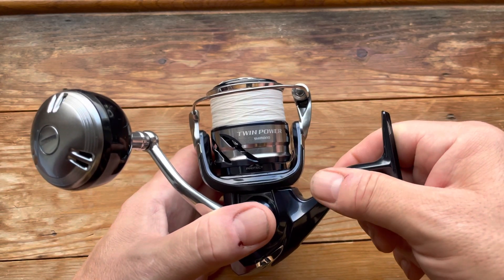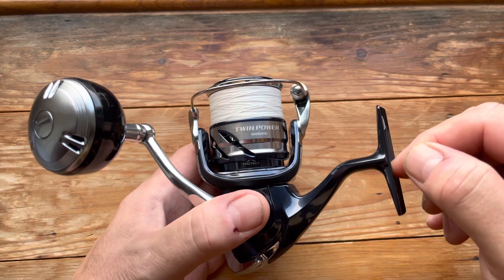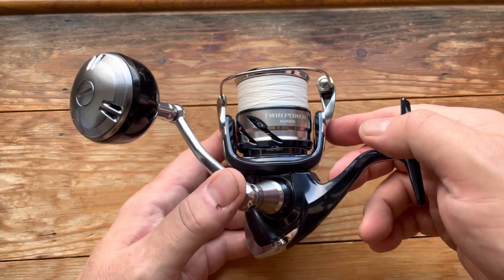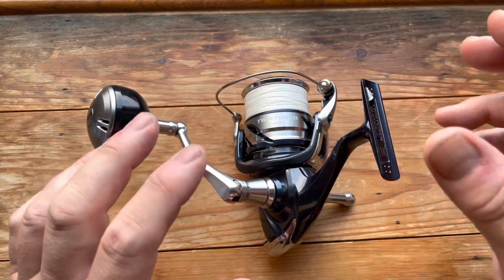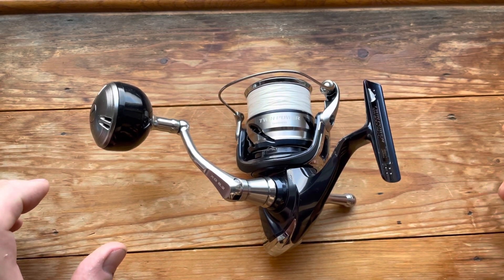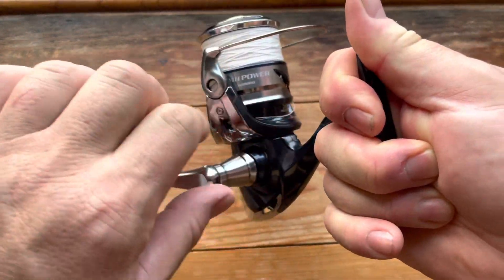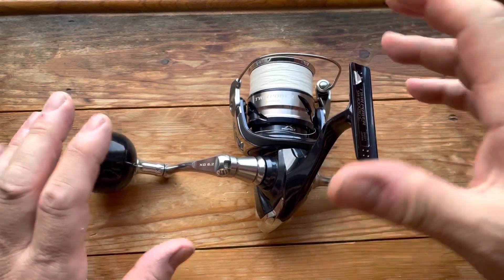Some people have said it has a CI4 body, but no — according to Shimano's website it has a magnesium or aluminium body, so there's no plastic. Personally, I don't like plastic or CI4 reels because they can give a little bit when you're really fighting a fish — you can get a slight flex, usually in the stem. It's not much, but I can feel it, and it's something I personally don't like, hence going down this route.